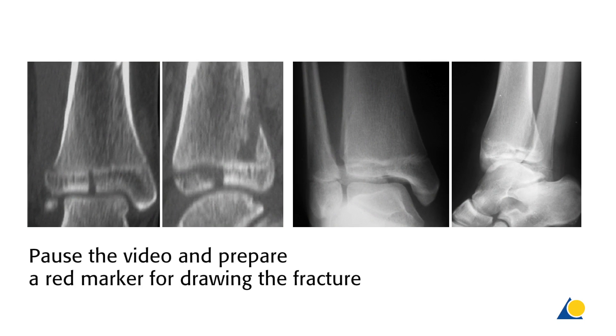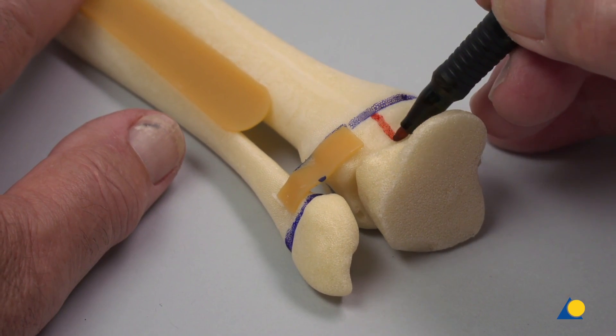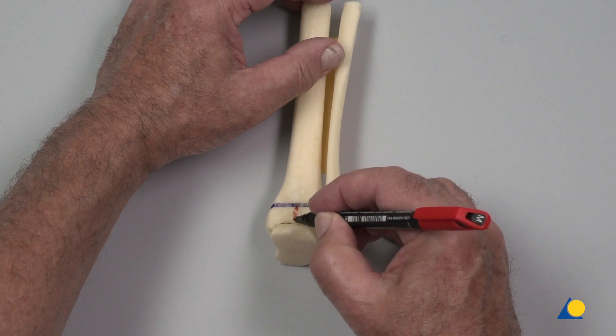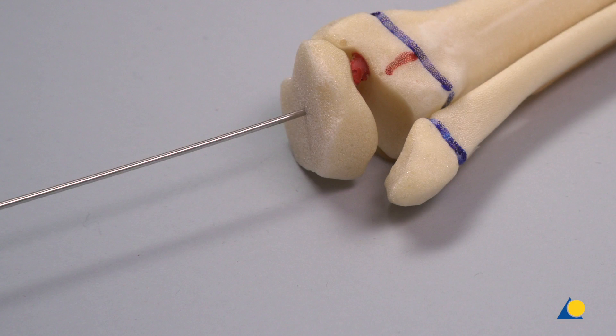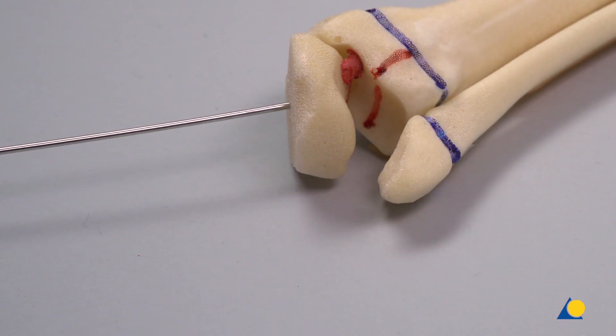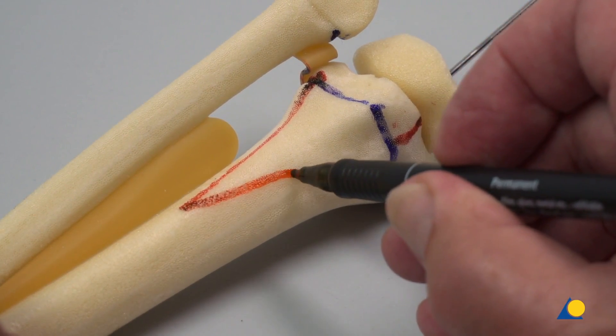At this point, the video is paused and participants are requested to draw the fracture line with a red marker based on the x-ray and 2D CT scan. The table instructor should check the drawing before cutting. Using a red marker, the epiphyseal Salter-Harris type 4 fracture line is marked on the anterior part of the epiphysis and on the growth plate, from the centre of the anterior part up to the posterolateral side. The model is rotated 180 degrees and the line is extended on the posterior aspect. A K-wire is inserted into the talus and used as a joystick to pivot the talus out of the way and complete the fracture line. On the posterior side of the tibia, the 3–4 cm long triangular metaphysial fragment, representing the Salter-Harris type 2 fracture, is marked.